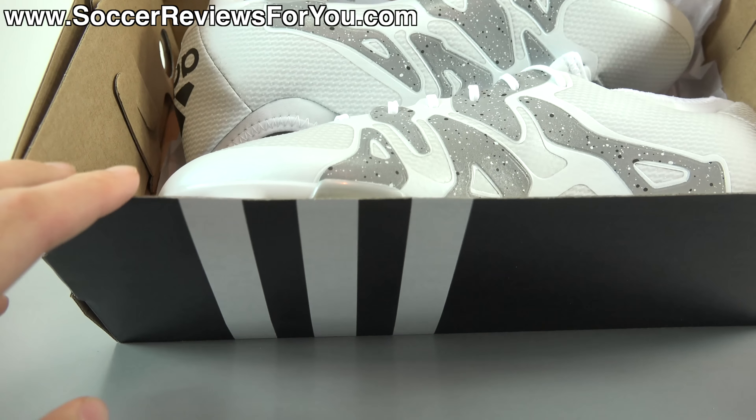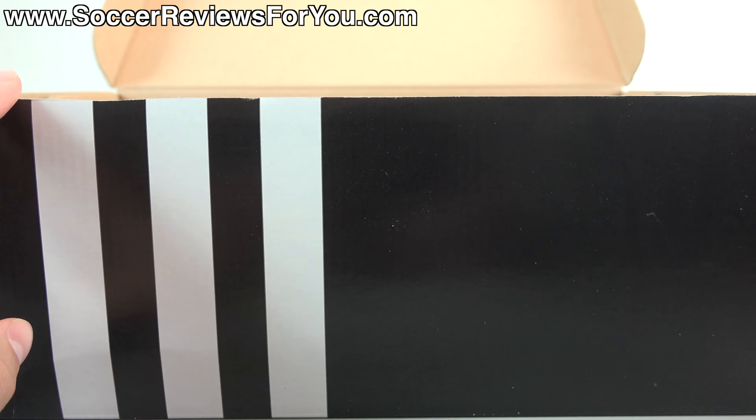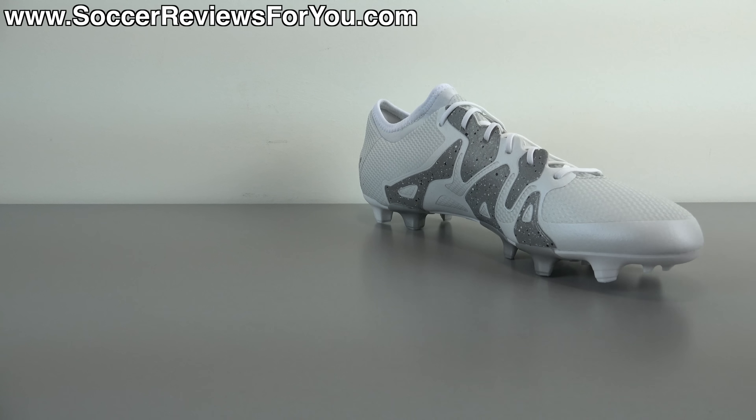Other than that, all you're going to find inside the box are the shoes themselves. We'll get these guys out of the box and take a closer look at what I think is a really good looking colorway of the X 15.1.